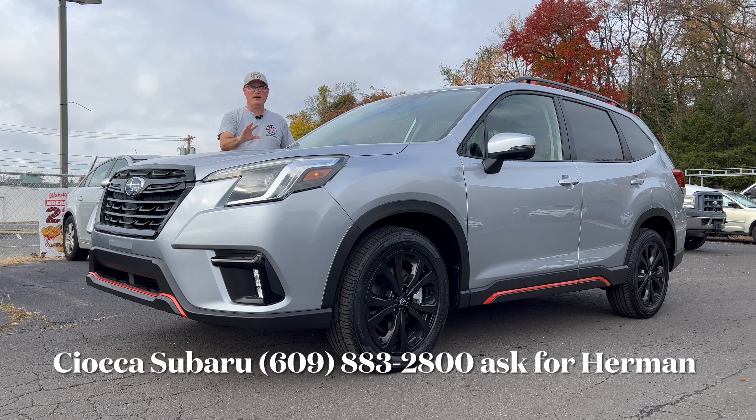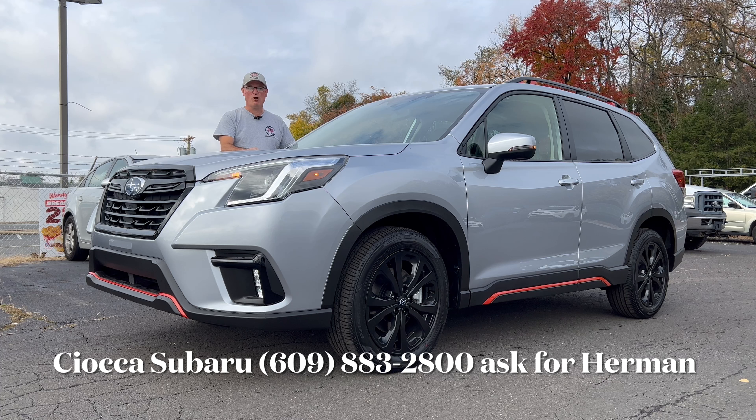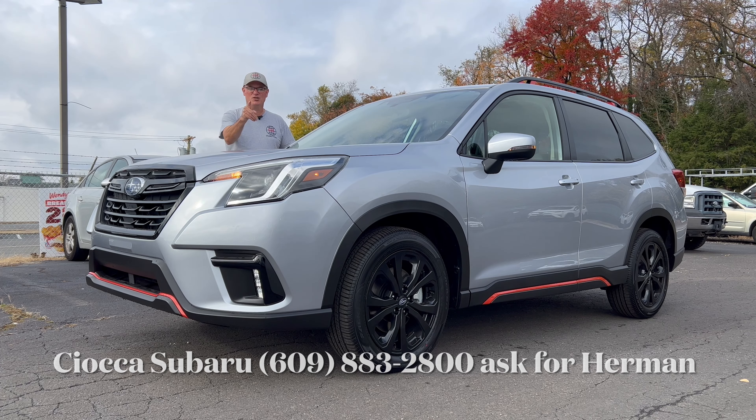Hello everyone, welcome back to the channel. I'm back here at Sioka Subaru in Ewing, New Jersey to check out this brand new 2023 Subaru Forester Sport in ice silver metallic with a black with orange cross stitch interior, which I think looks pretty cool. We haven't seen the Sport trim before on the Forester, so we're going to get this one done before the 2024s arrive in probably another couple of weeks, so let's dig in.